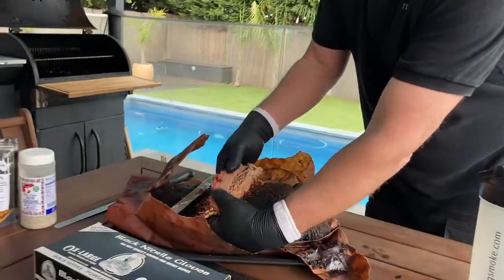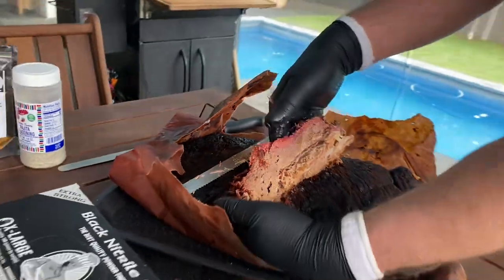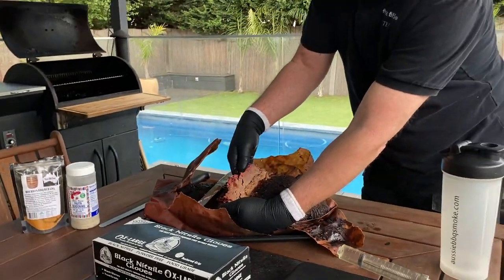Got a bit of fat in there but it should be pretty juicy. Pretty tasty. I think the Moist Beef Bomb is a winner — it's a winner!